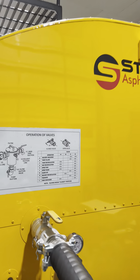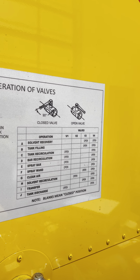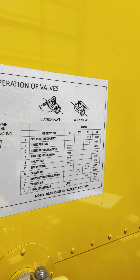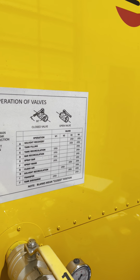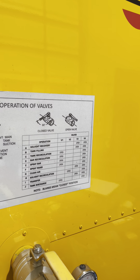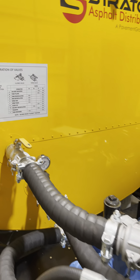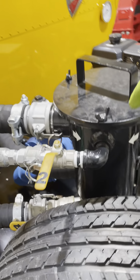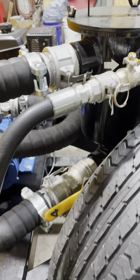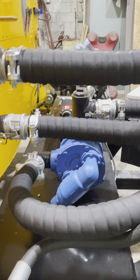Going into our next operation, we want to spray material out of our spray wand — letter F. Same thing, we're pulling from valve one. Valve one will be open, two will be closed, three will be closed, and four will be open, pulling material from one into the strainer basket, not allowing it to go into two, not allowing it to go into three.